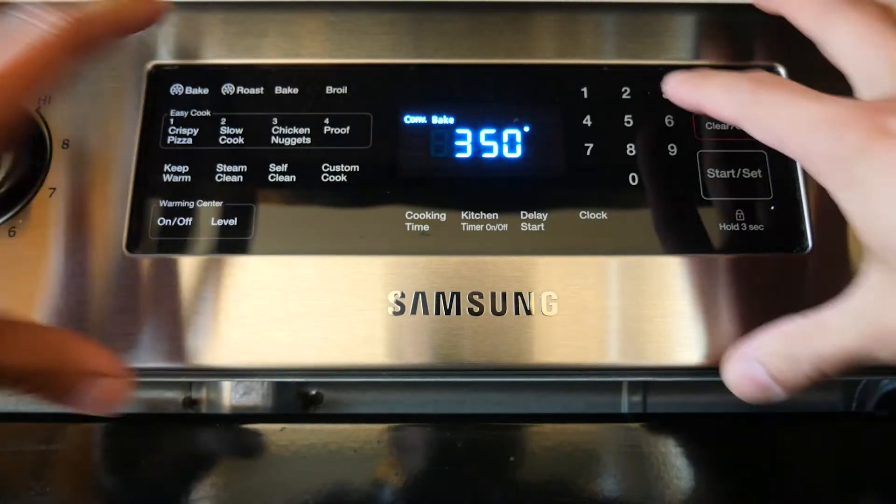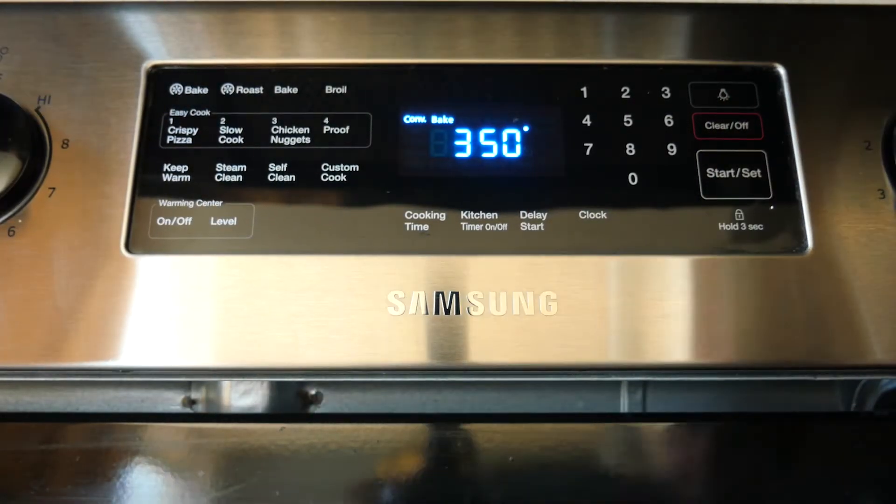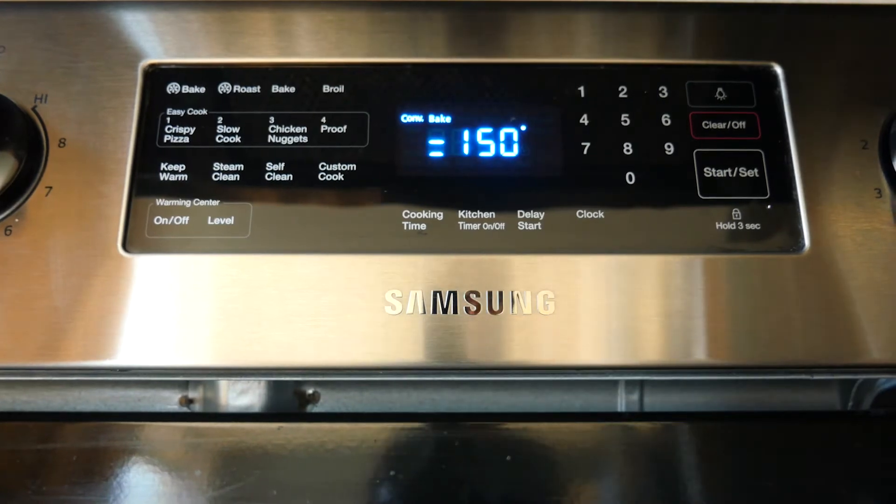Let's get started. The first thing we're going to do is preheat our oven to 350 while we get our peach cobbler ready.